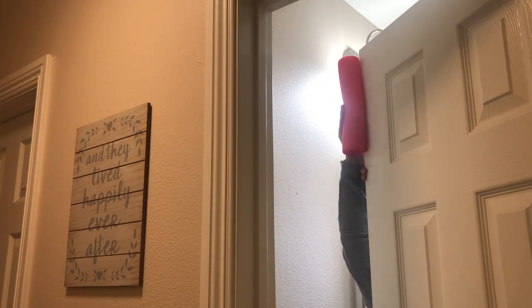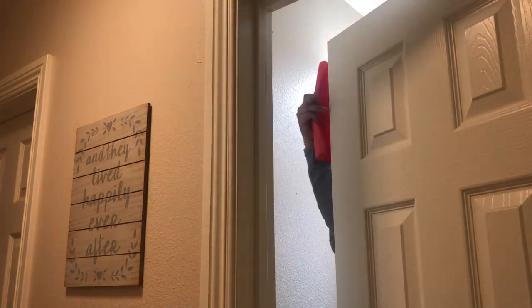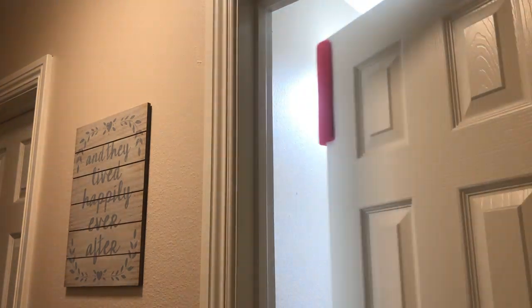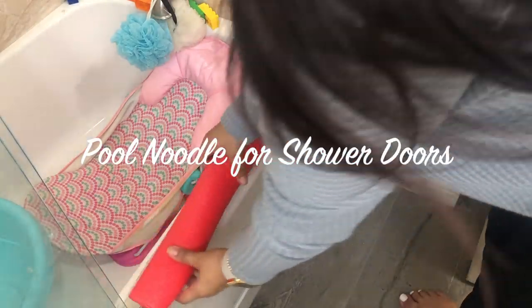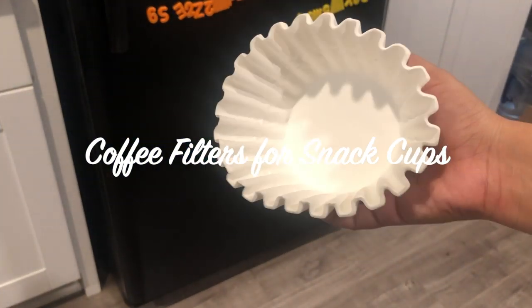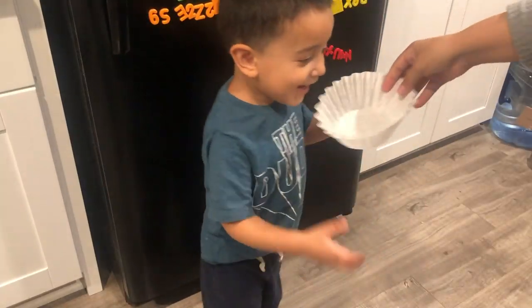This is another pool noodle hack — cut it the same way and then just place it on your shower door. For this next hack, all you need are some coffee filters, and it's an easy way to give your little one snacks.